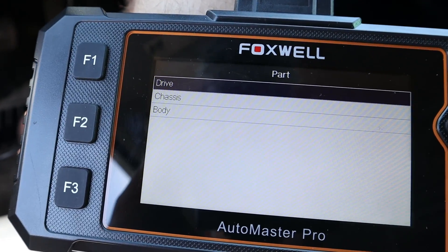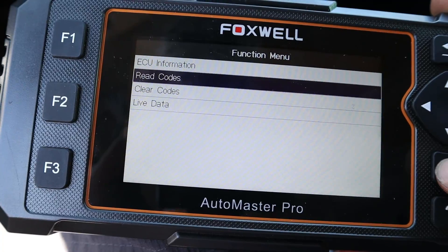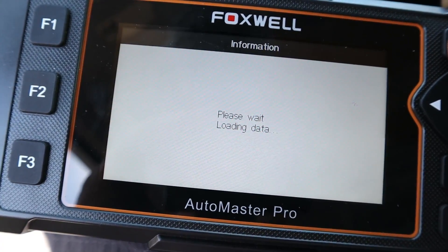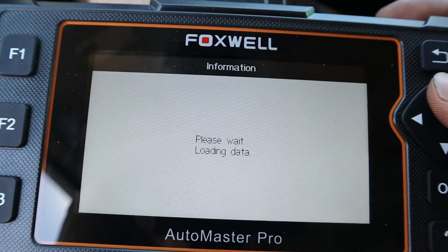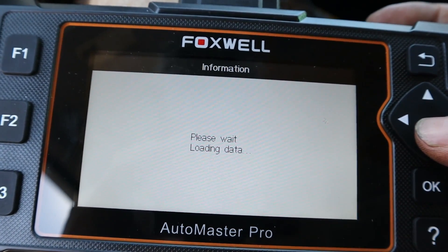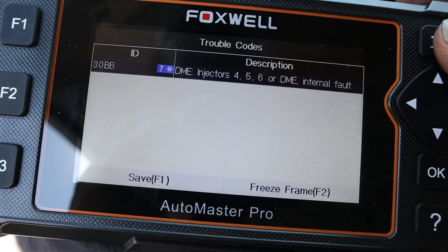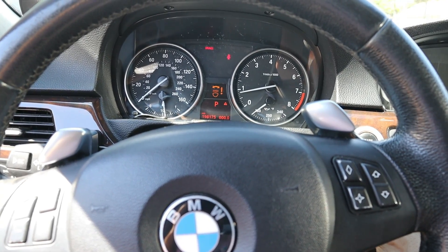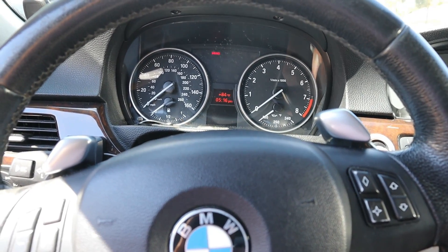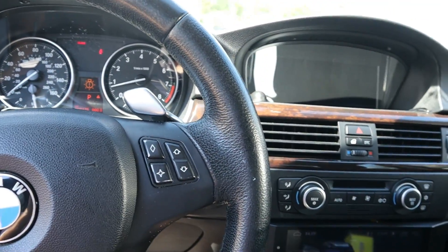My laptop battery is dead, so we can't use INPA right now — I usually wouldn't recommend this, but we'll clear the codes and try to start the motor even though the injectors aren't programmed. The codes are cleared... injectors four, five, six fault codes came up immediately. Let's try it anyway — and yeah, it's definitely still misfiring.